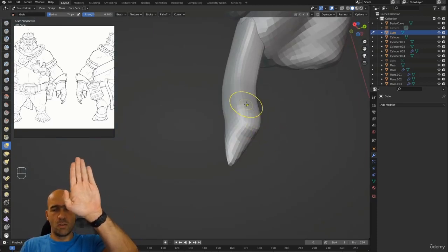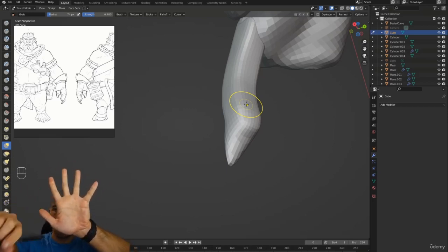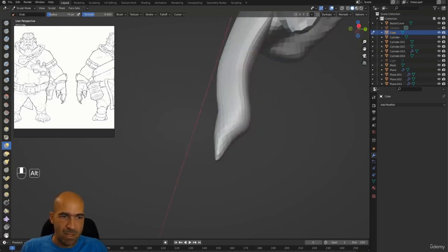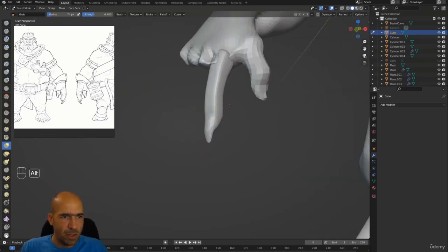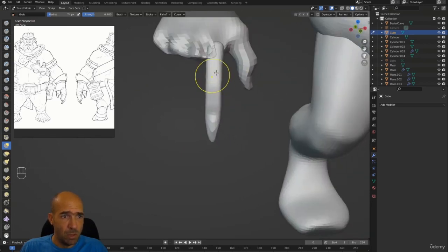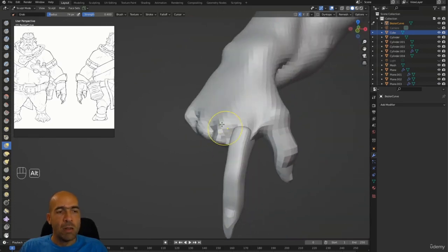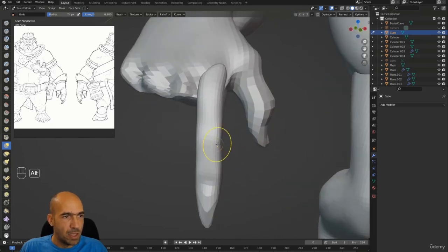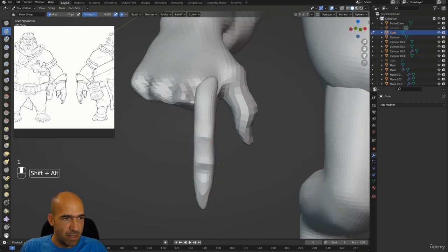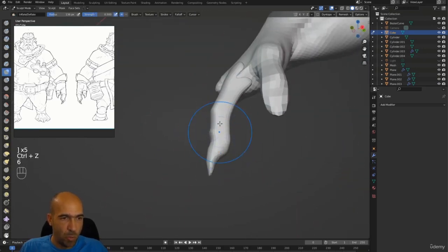The important thing when doing fingers is to leave space between them — they shouldn't touch each other at the base or at all. If you do a character with fingers touching it will be very difficult or near impossible to rig, and also difficult to sculpt. So we do it like this. Between fingers you see a line — they're not touching. I'm working on this one finger first, just to put a nail on it and make it look a little better. Then I'll duplicate this finger for the others.